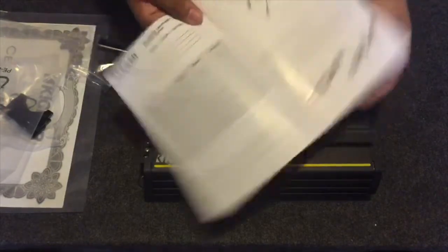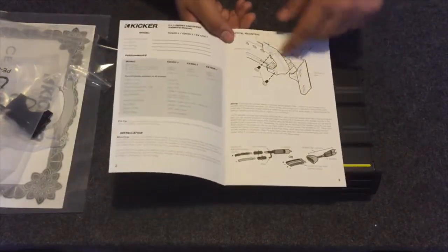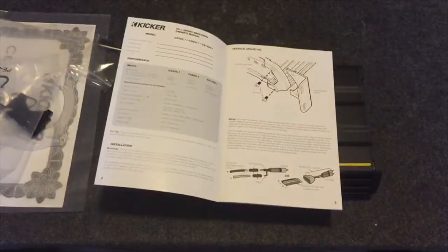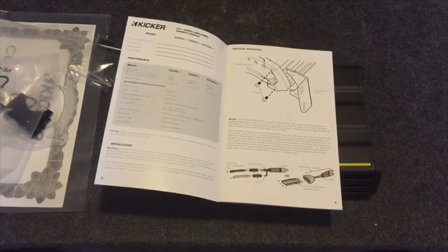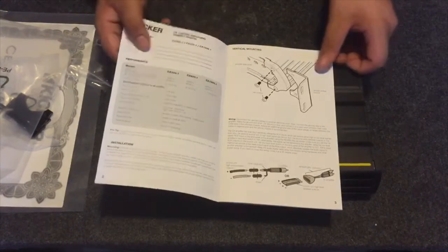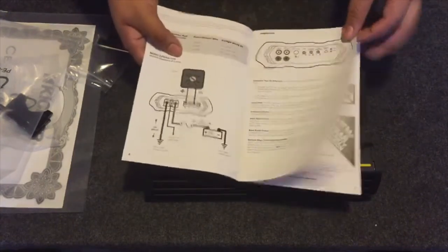This part of the manual is telling you how to install the side mounts, in case you want to mount it standing up like this. I thought it came with a knob for the bass boost — I guess not, I don't see any of that in here. But here's the manual, looks pretty good with pictures and stuff. There's the bass boost knob shown in the diagram.